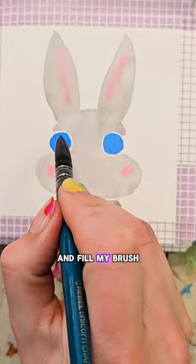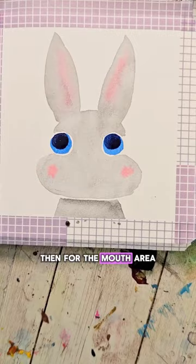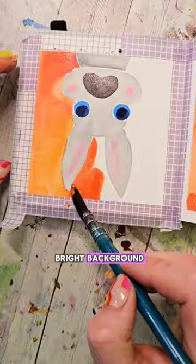I fill my brush with a darker blue color and make two smaller circles within those initial circles. For the mouth area, I make a kidney bean shape with a darker gray color, and I also add in a nice bright background. Then I dry everything again.